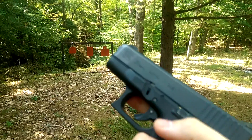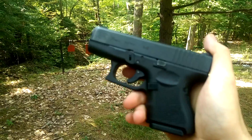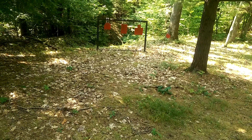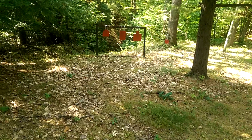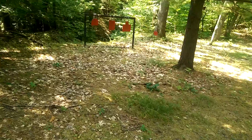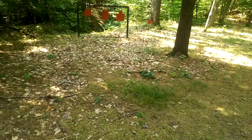Alright, Glock 26 Gen 4, the baby Glock in 9mm. I'm going to see if I can shoot the 10 rounds. I'm videotaping with my left hand, shooting with my right. Shoot the 10 rounds, reload, and get the gun back up with just my right hand.